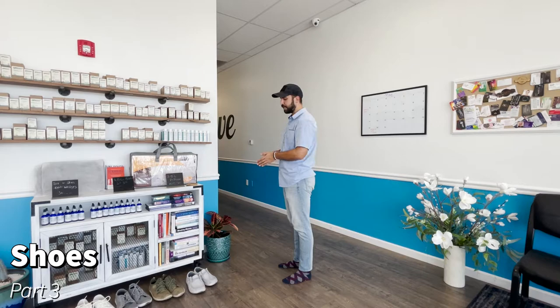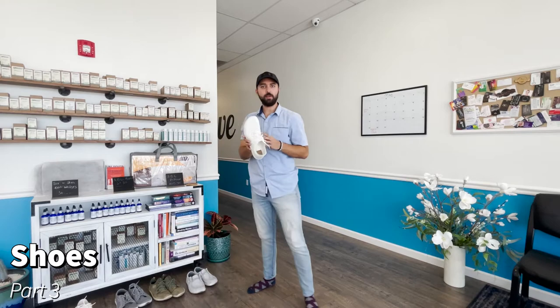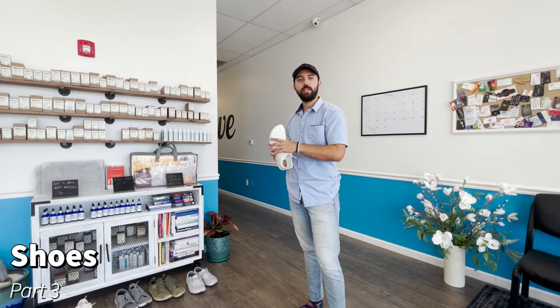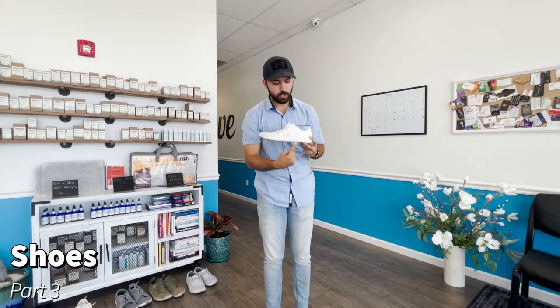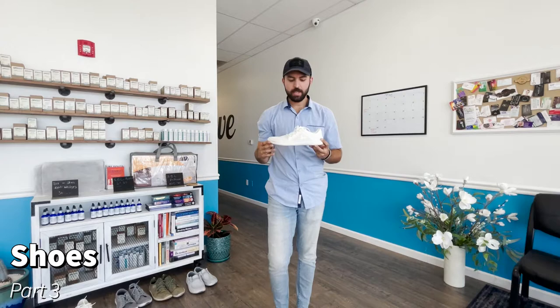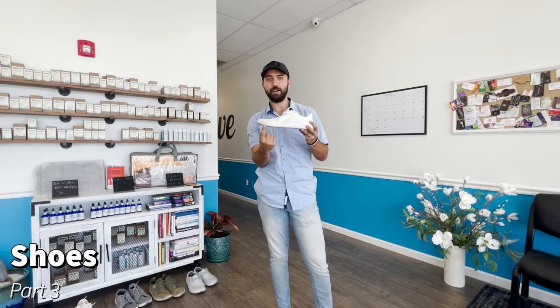I've got four different pairs of shoes here. Let me show you one from a company called Vivo Barefoot — it's right in the name, they make shoes to mimic being barefoot. When evaluating a shoe, look for: number one, the heel and toe should be at the same level as a starting point. Later when we modify, we'll add a little heel raise, but flat is the good baseline.